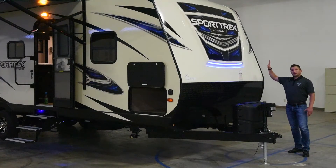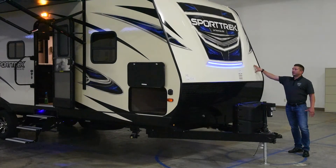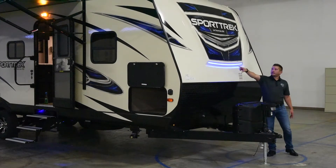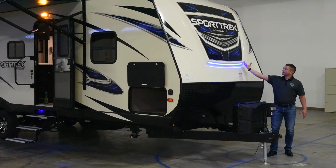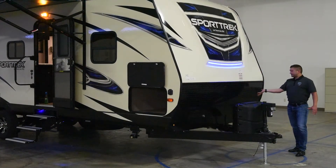All-new for 2018, we've added the optional three-quarter fiberglass cap with the integrated LED accent light that brings out the blue in the graphics. You also have a protective diamond plate to protect the front of the coach going down the road from spitting up any debris.